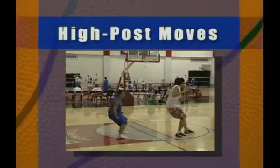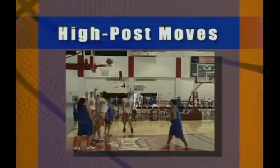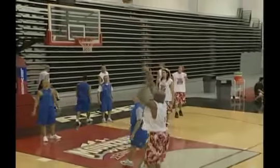We've covered moves from the wing and mid post. Let's now look at high post moves in the elbow area. These one-on-one moves operate from a strong side triangle alignment.